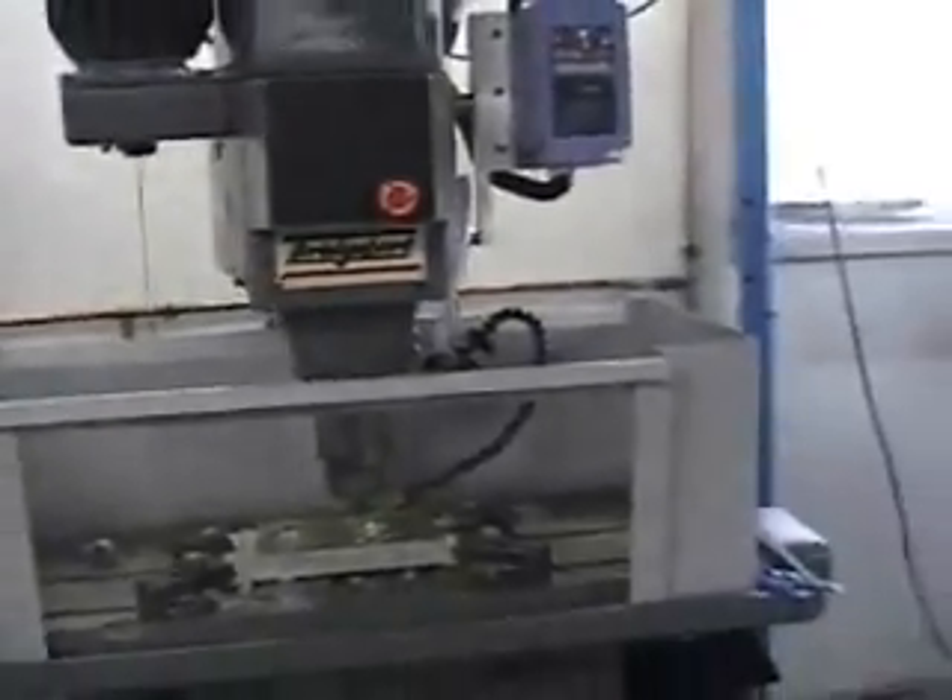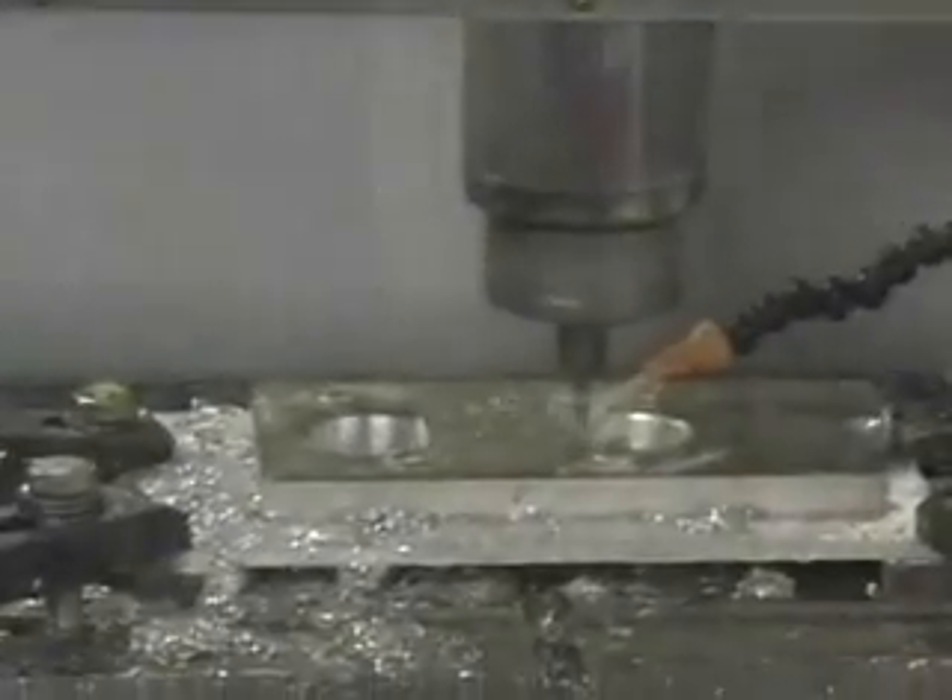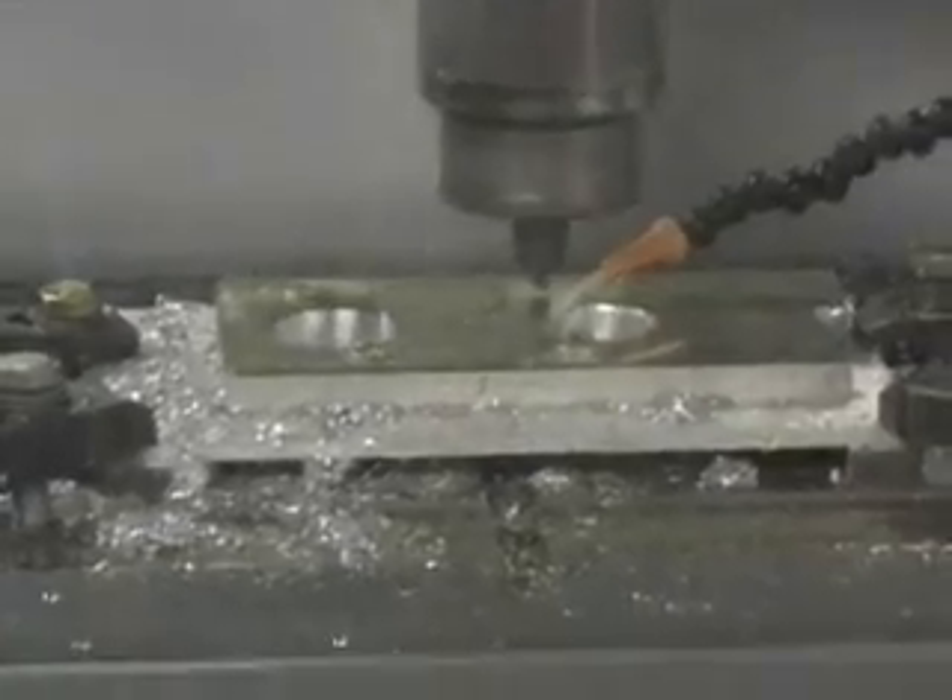We're cutting out a Weber carburetor manifold plate, and very happy with the results so far. There's no mist coming out of the enclosure at all, and getting very nice results.